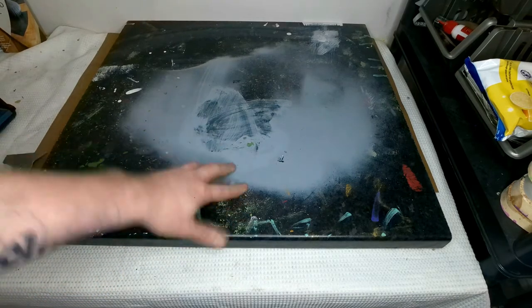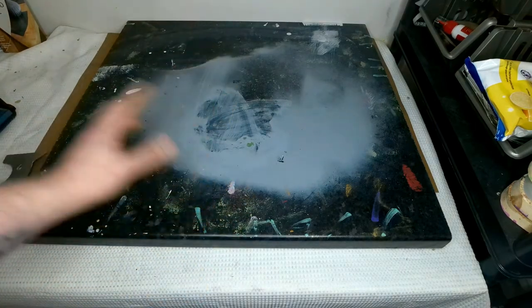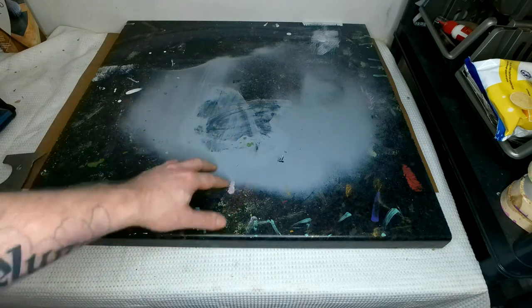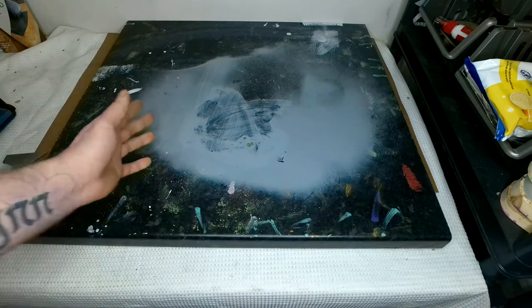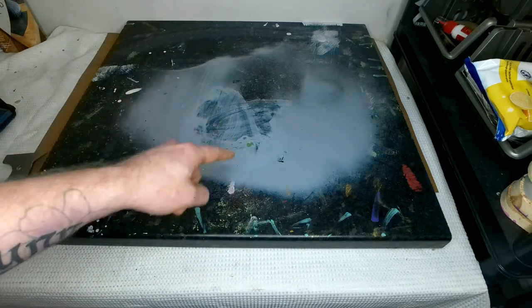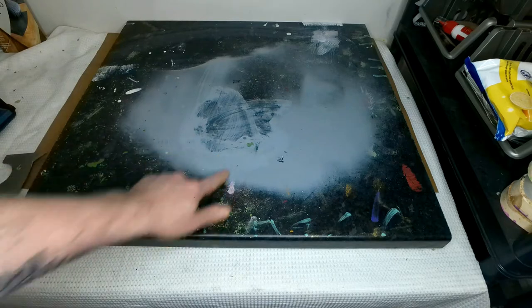Today I'm going to show you how to remove paint from a work surface. This is an old piece of kitchen countertop which I use for painting on quite a lot. I've done some spray painting on there and obviously it's getting quite messed up. Now I'm going to show you how to quickly and easily remove this.